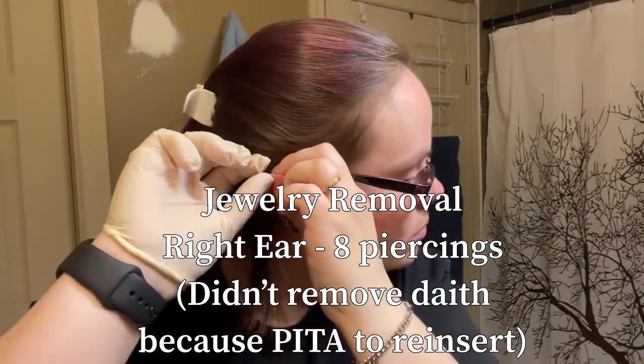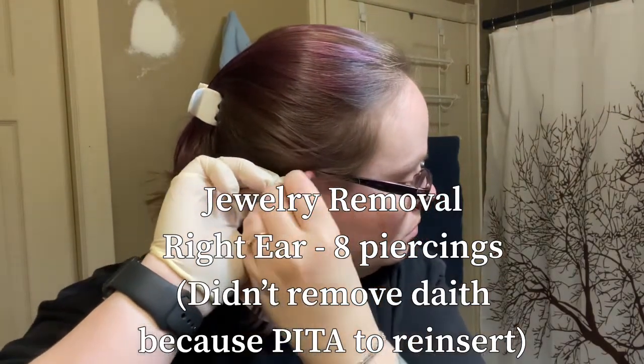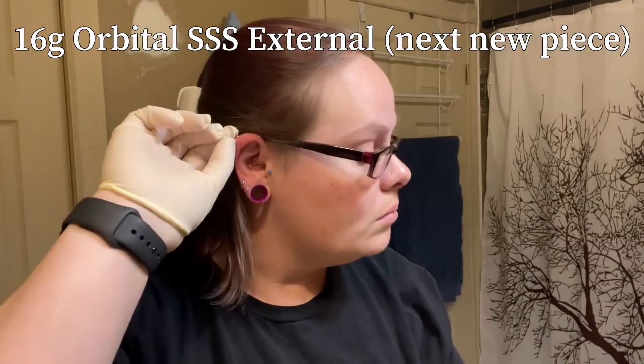On to the second ear — this right ear has eight piercings. I didn't take the daith out on this side because it's a pain to get in. Starting with my 16 gauge orbital.